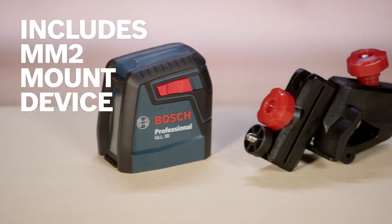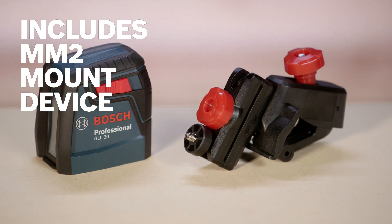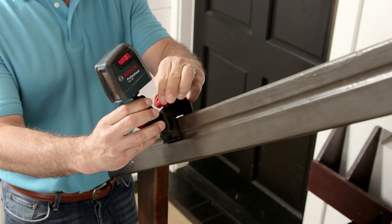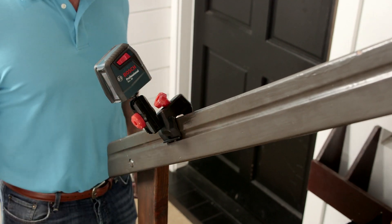It includes the very versatile MM2 flexible mount, which clamps to multiple surfaces of thicknesses from a half inch to two and a quarter inches, so you can set up fast, measure, and move on.